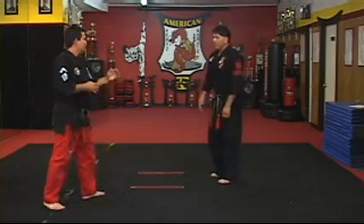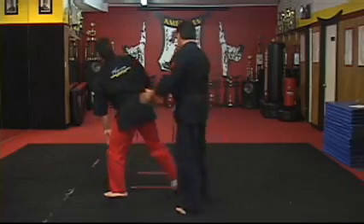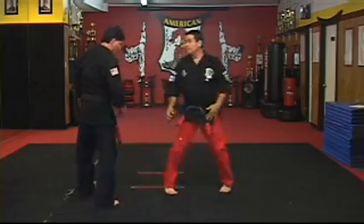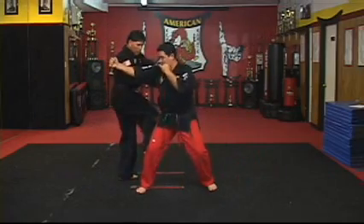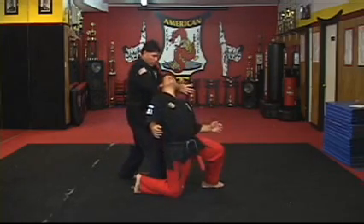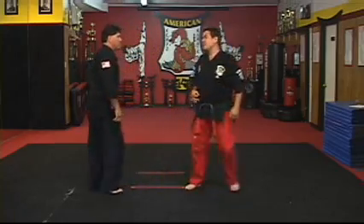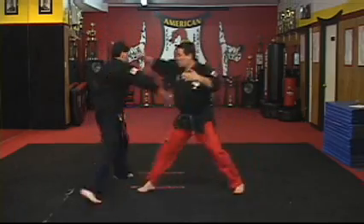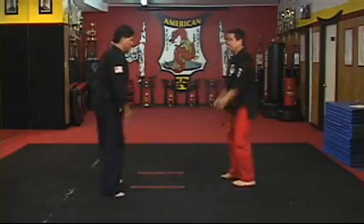Now let's do it a little fast. Move on this side. Slow first: jump, kick back to the leg, back knuckle, and then sandwich. Do it fast.